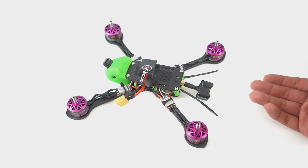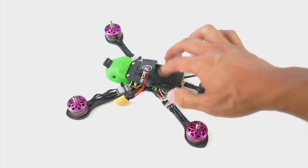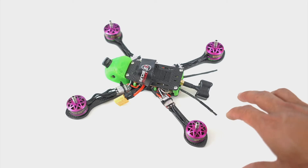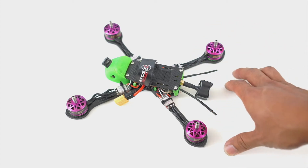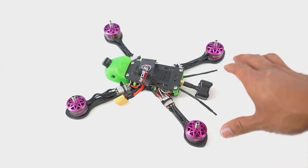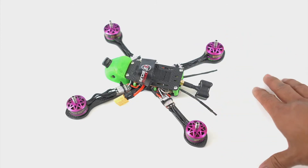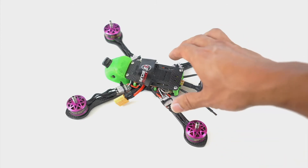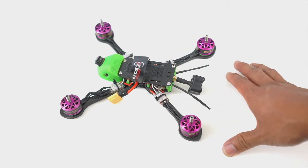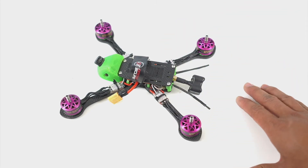There are some advantages to having a bottom mount battery. Bottom mount battery tends to land right side up more often than having a top mounted battery. But for me, I felt the handling and balance were more important to actually complete a race, fly consistently, be smooth, and simply not make as many mistakes. I planned to make this frame perform and handle as best as possible so that when you're flying it, it does what you want and you don't have to fight it.